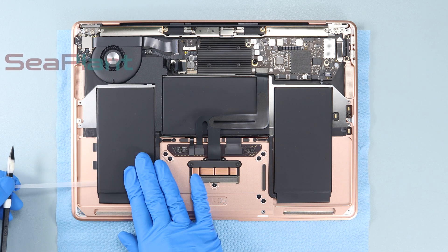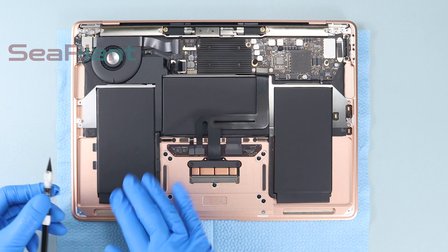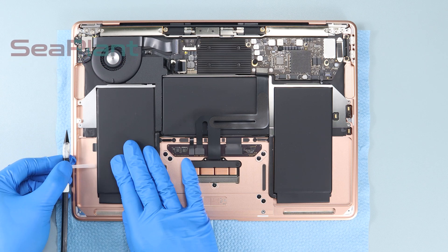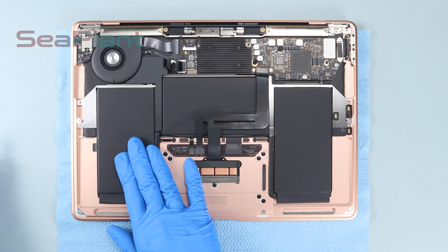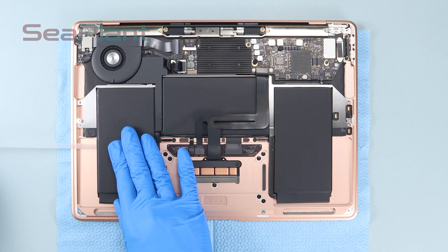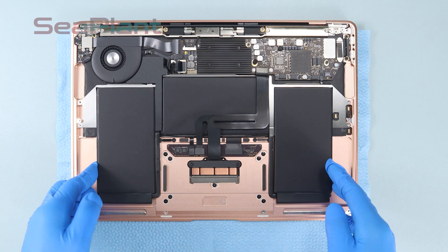Repeat the same procedure on the other side. Note that the adhesive strip is prone to breakage — avoid excessive pulling and peel off the adhesive slowly. Remove the battery.